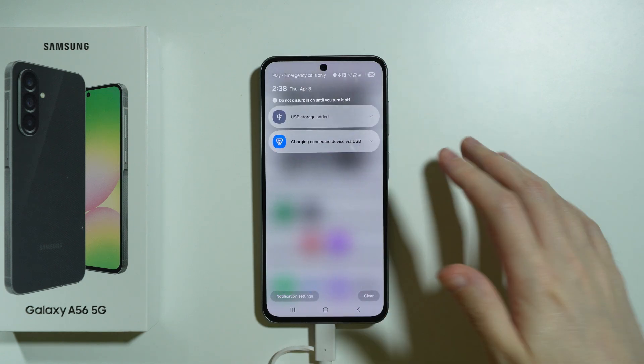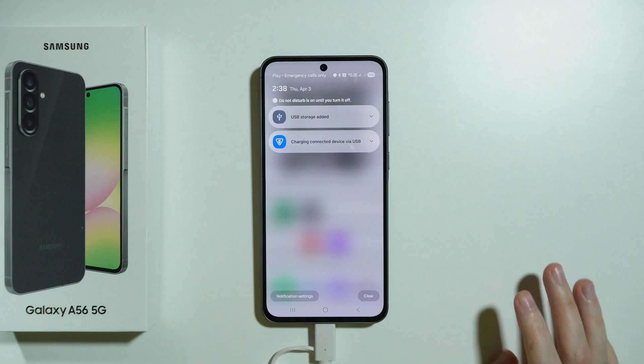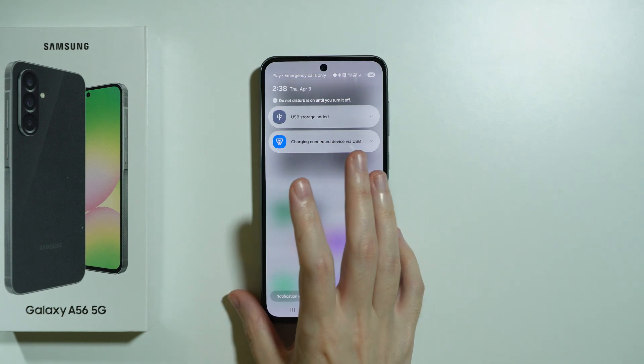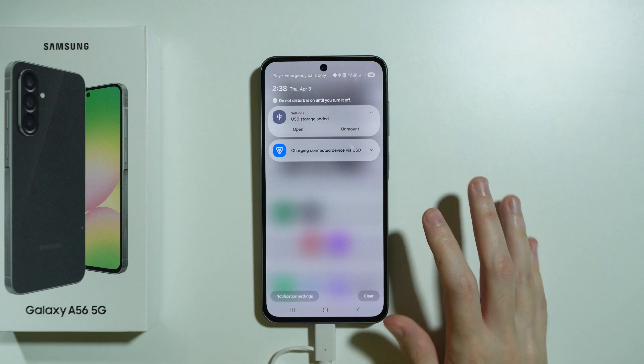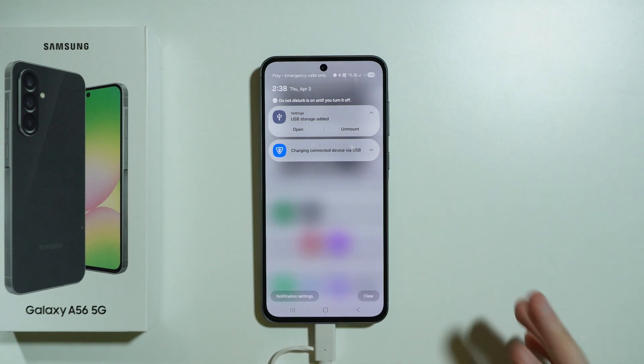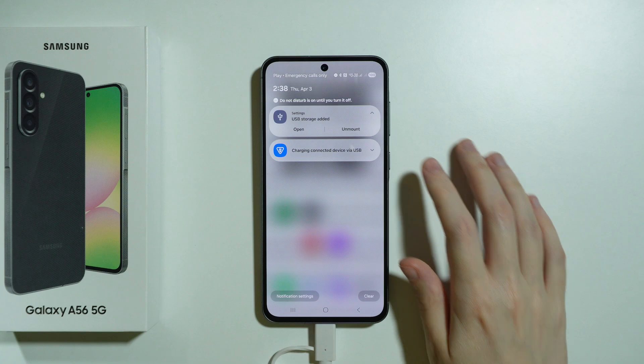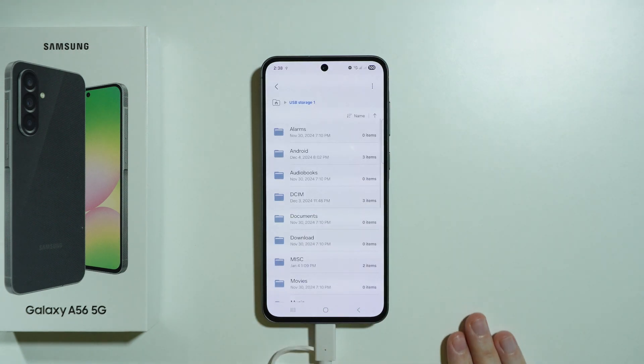The inconvenience is that you won't walk around with the memory card stick in your phone, so it is more like used for additional backup storage that you can insert while you are at home in order to transfer data, etc. But as you can see, it works just fine.